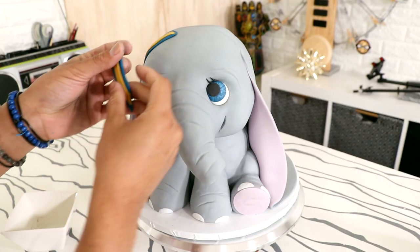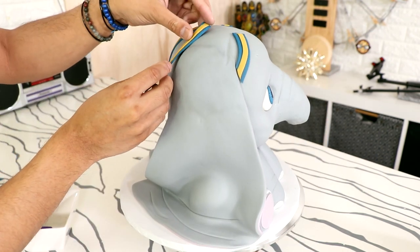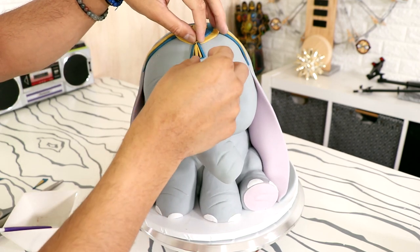I'm loving all of the costumes that they're giving Dumbo in the live action movie, and I decided to add them to this cake as well. So I'm adding some blue and yellow strips to give him his headgear, and that awesome Dumbo D badge at the front. Look how cute that is — with the fringe at the bottom.